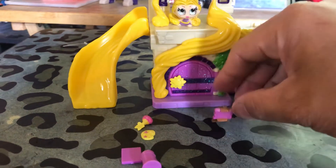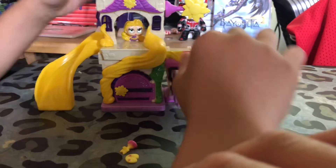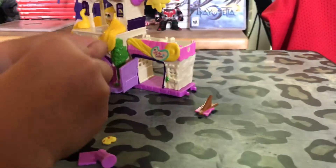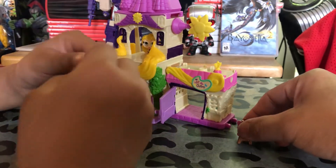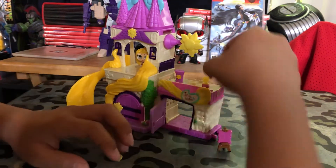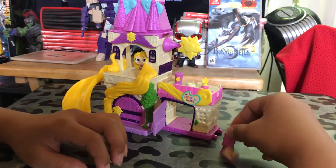It's like an art stand. So I think Rapunzel's supposed to be right here. That's cool, and then there's like a painting. We got this here - that's the painting. There are other accessories too, like this one. That's a nice new playset that Disney crafted.